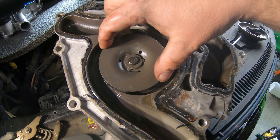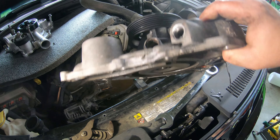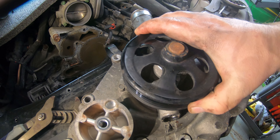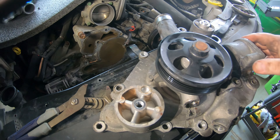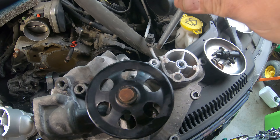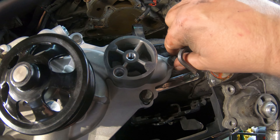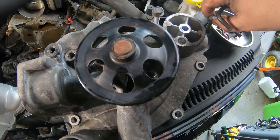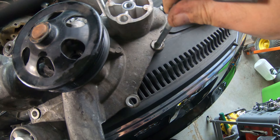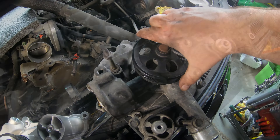Generally on these water pumps you'll notice the bearing gets loose or wears out. This one I don't notice that — you can see right here I think this one was probably leaking right around here. The shaft has no play in it; it's tight as can be. Now I'm going to take all these bolts and transfer them to the old pump so I can keep them lined up that way they won't fall out when I'm trying to put the new one on.